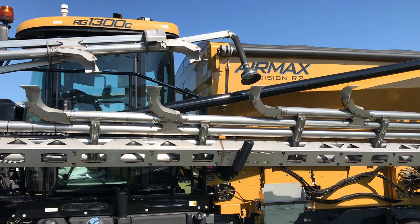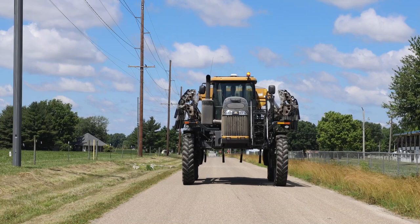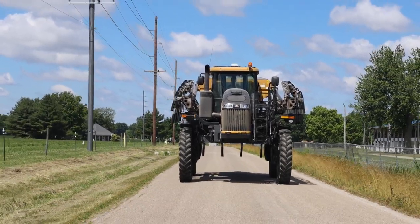Also, one of the nice things is the folding geometry of the boom allows us to flat fold and see a lot more out of the cab when we're going down the road. Provides a much, much safer working environment when we're on the roads.